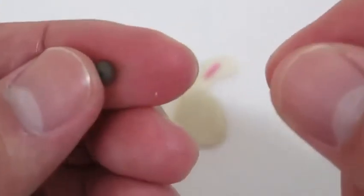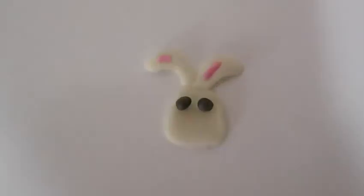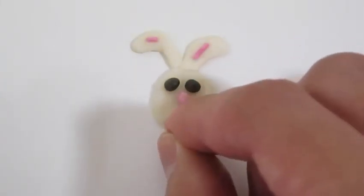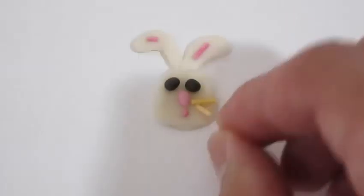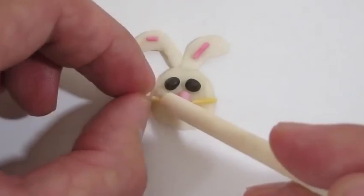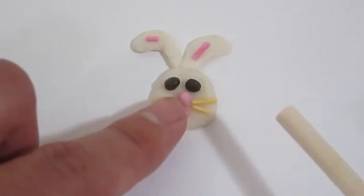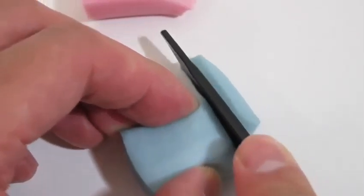Nice! We'll use the black candy mold to make the eyes. The pink candy mold will be used for the nose and the mouth. And we'll use the yellow sprinkles for the whiskers. This looks really good — now let's make some grapes!